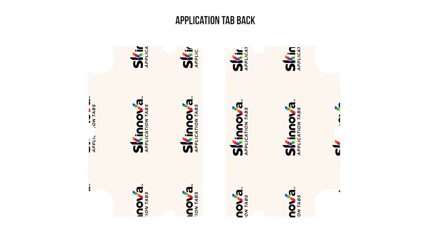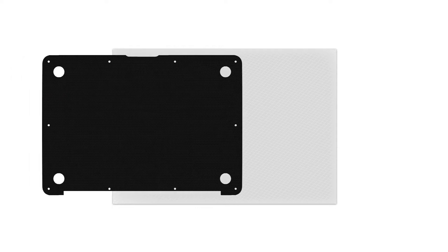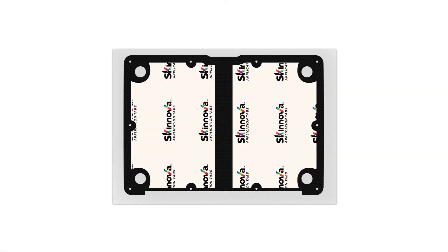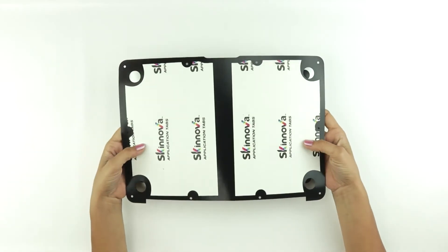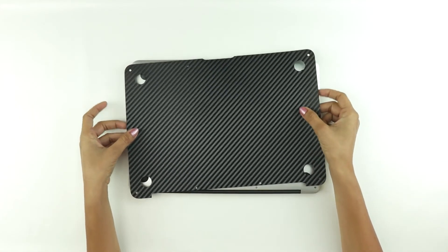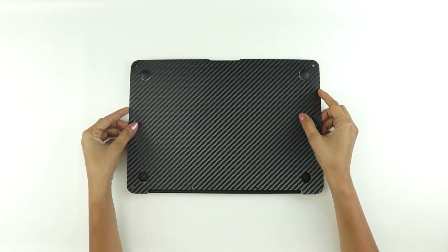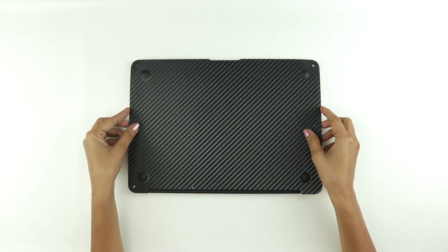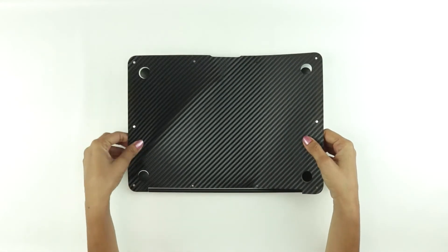Clean the device of all dust and debris. Your MacBook skins come with application tabs which is going to make your application a lot easier. Peel off the bottom skin carefully and place it back on the 3M liner with the adhesive side facing up. Now apply the application tabs on the adhesive side as shown here. Turn around the skin with the application tabs and adhesive side facing down. Remember, with the application tabs, you can easily move around the skin till it's perfectly aligned. Start by aligning the skin around any of the two rubber tabs.